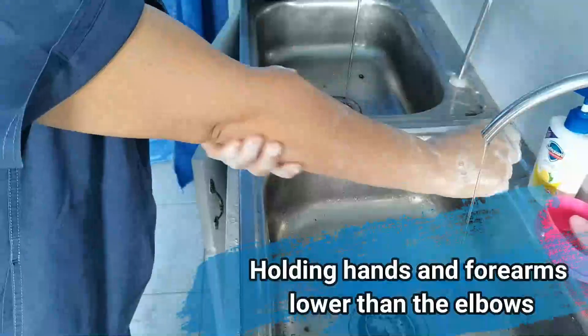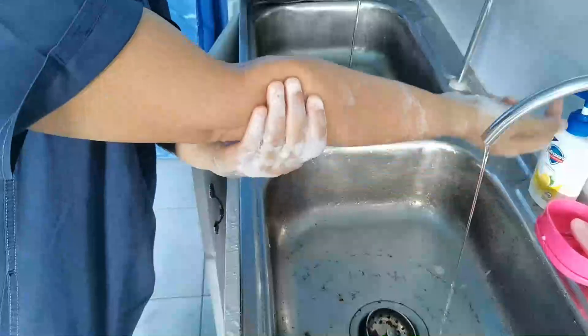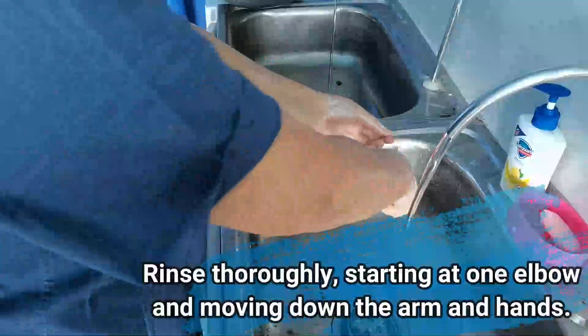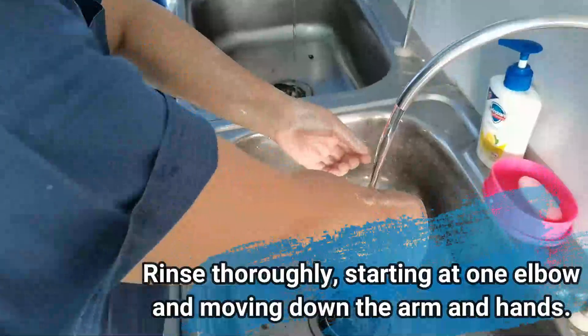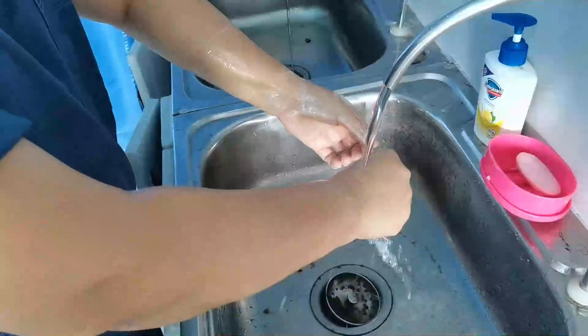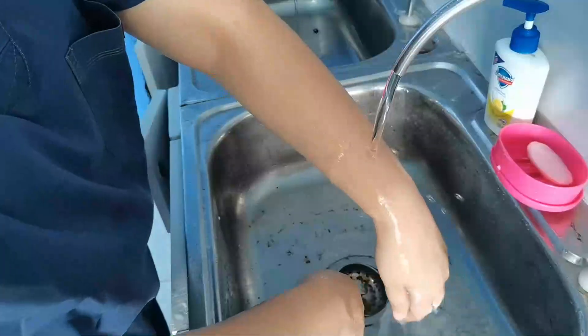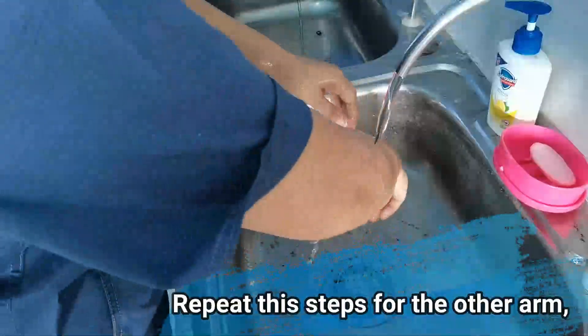Holding hands and forearms lower than the elbows, rinse starting at one elbow and moving down the arms and hands. Repeat these steps for the other arm.